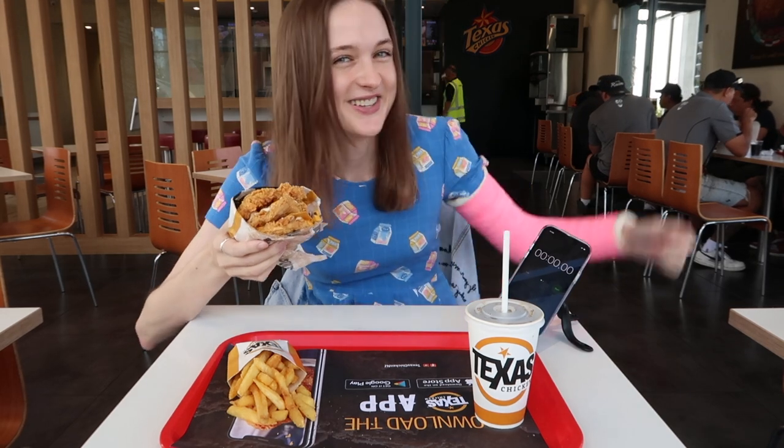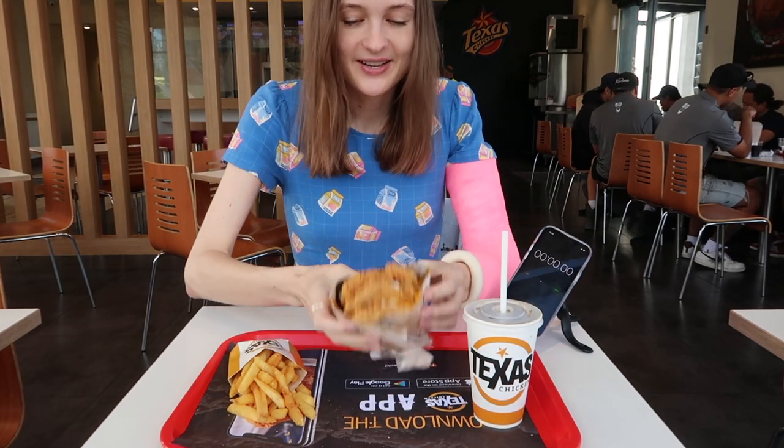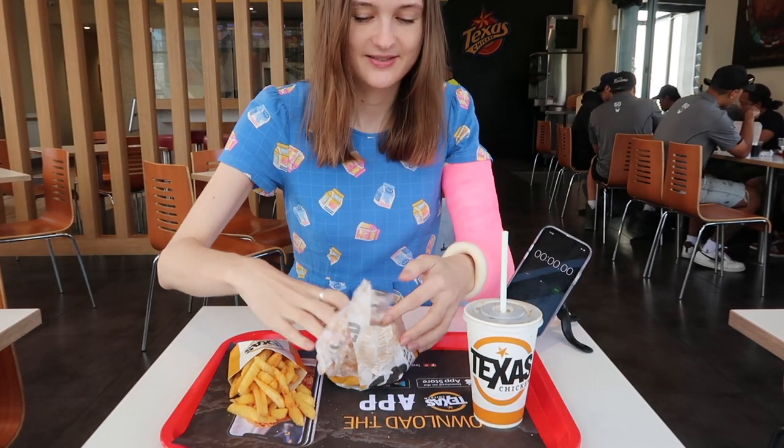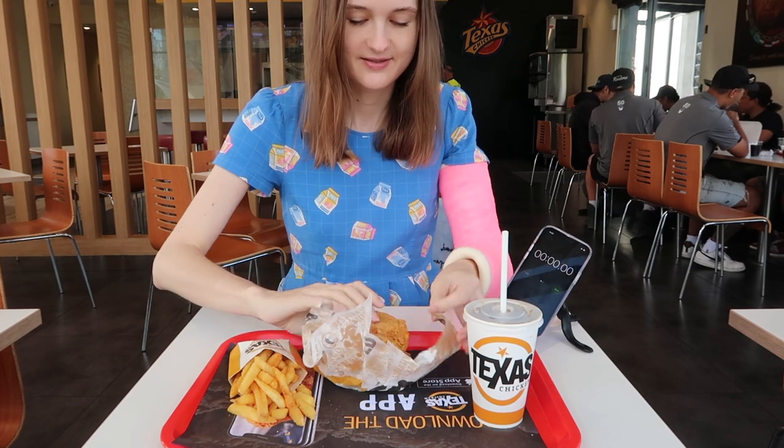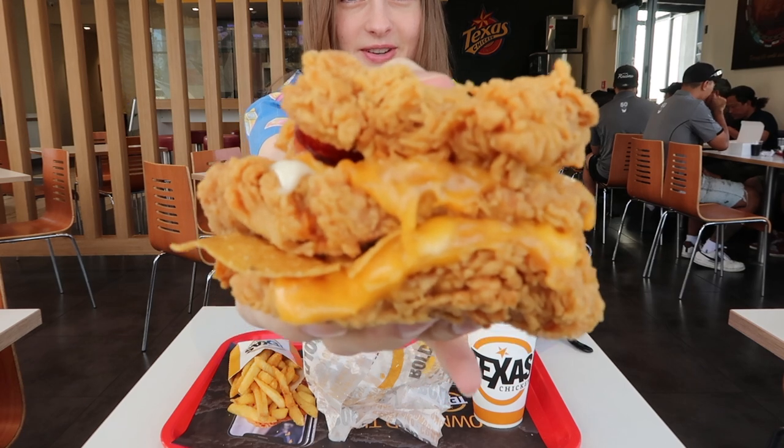As you guys can see I've still got my broken arm, so I've got a little bit of a handicap. Basically I'm just gonna be seeing how quickly I can eat this. Let's get started. Unwrap it — it looks so good, oh my god.